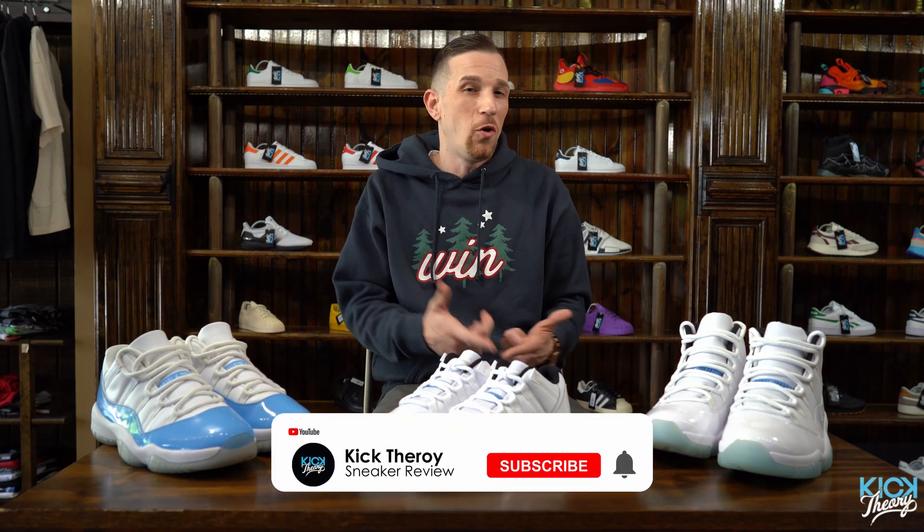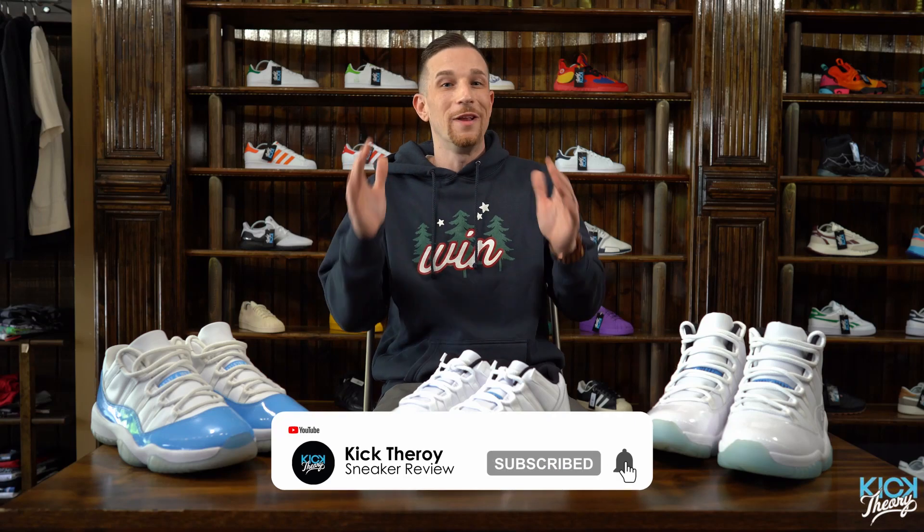We're going to release them here at Kick Theory. Follow us on Instagram and we'll let you know how they're going to release in the store. That's it for today — we'll see you next time everybody, stay safe.